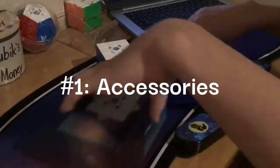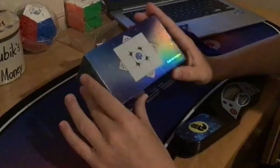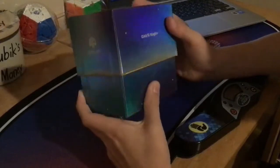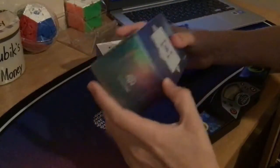Reason number 1: right when you open up the package, you have a nice new modern GAN bag and a rainbow colored box. Just the accessories, they look so premium and unique — they better be premium, and you'll find out why later in the video.